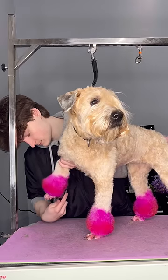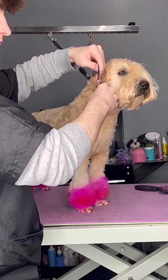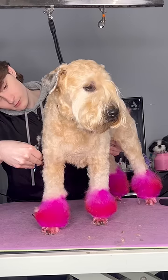I did just give her a haircut recently, so I'm only tidying her up a bit, but the pastel on her feet just didn't pick up like I wanted it to. It kind of looks like a child just drew on her feet with a pink marker, but live, laugh, love.